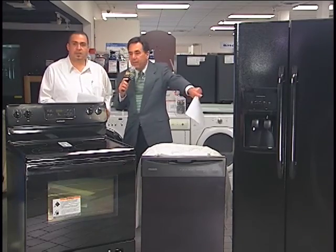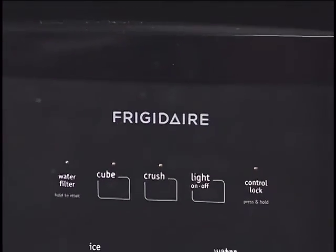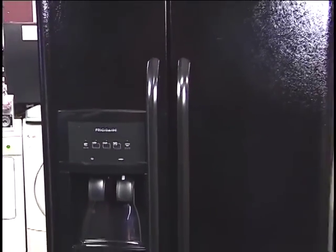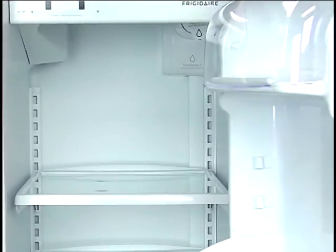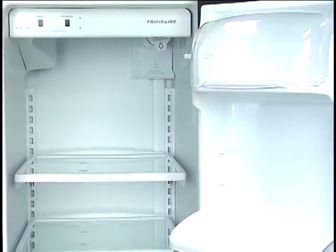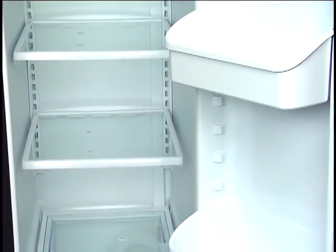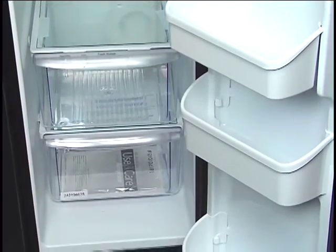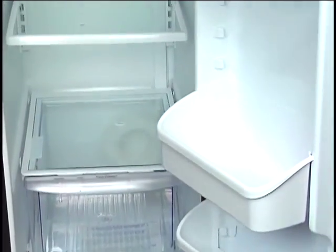Let's walk around and open up this refrigerator. There's the fridge — you've got the filter area with indication on the water filter, cube, crush, and ice options. There's a paddle for water and ice. Inside, you can see the pure source filter, a cover at the top for the butter, three spill-proof shelves, a deli tray with adjustment on the upper tray, and holders on the door — bins for milk, juices, anything you need.